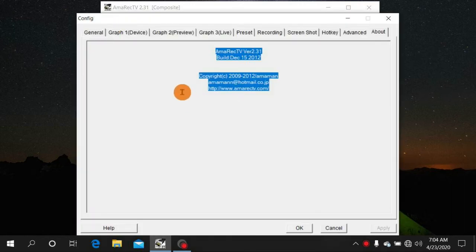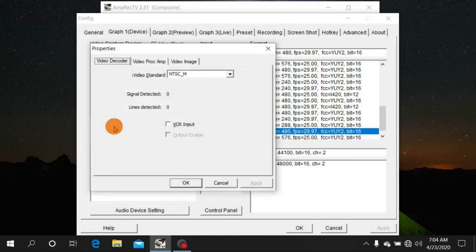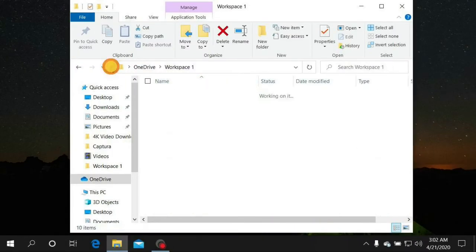If you're recording from an Xbox or PlayStation 2 and getting a black and white image instead of color, go to Graph 1, Device tab, click Device Settings, go to the Video Decoder tab, and where it says Video Standard, scroll down to CCAM-B and select it. You can try any of the CCAM options, but start with CCAM-B, then click Apply and OK. That should fix your black and white issue.